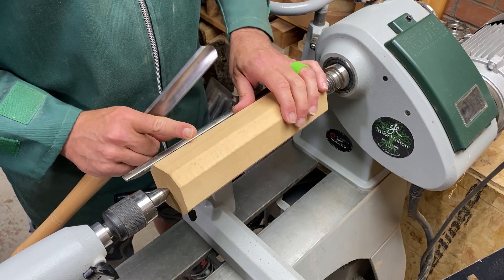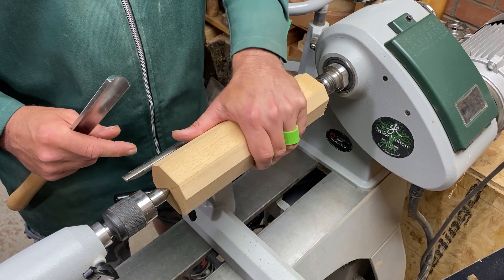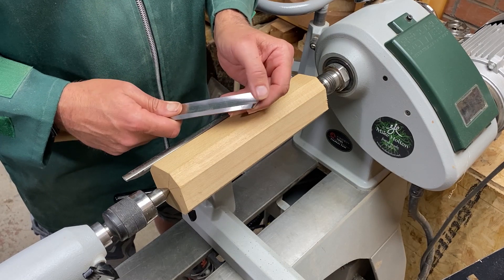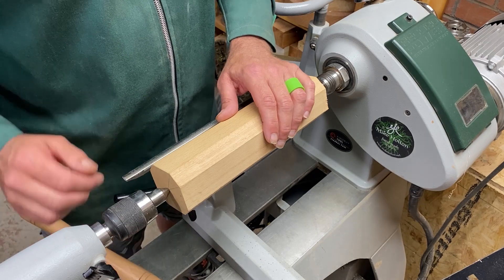We've got a nice piece of wood held safely between centers — nice and rigid, it's not going anywhere. We've got a freshly sharpened spindle gouge ready, but before we do anything we have to make sure that we are fully able to keep ourselves safe.